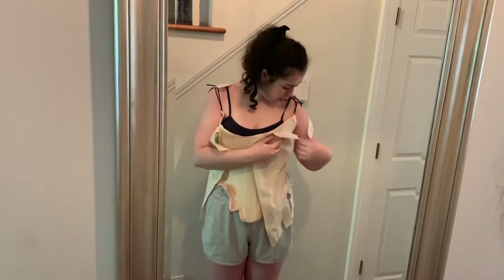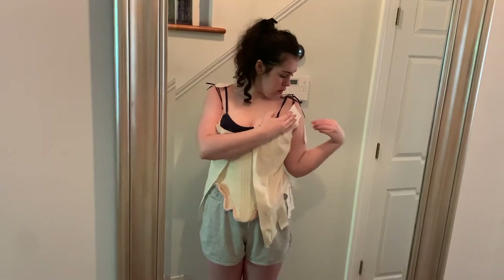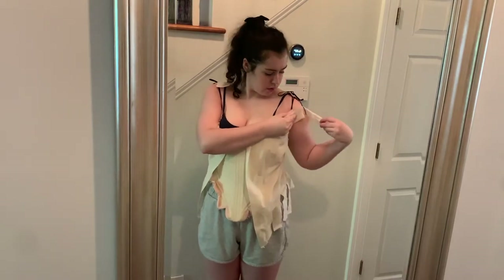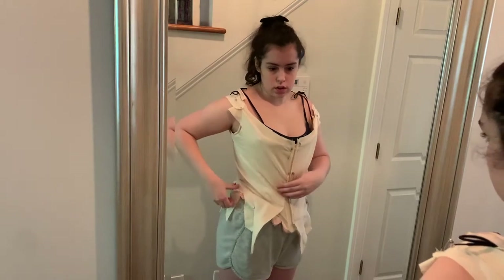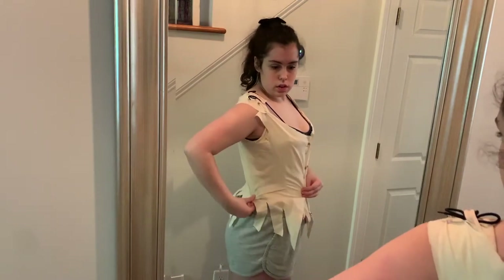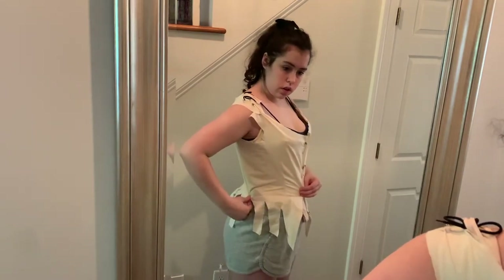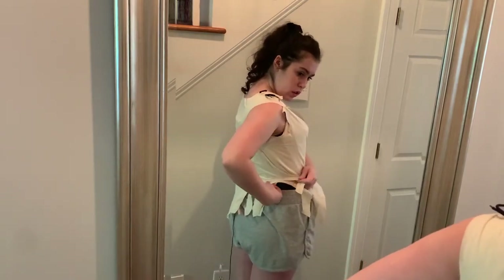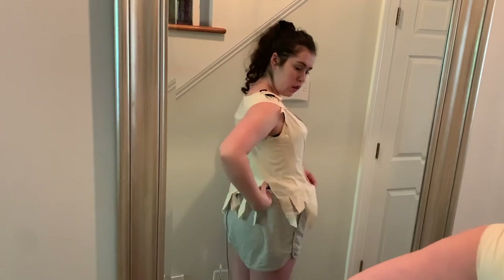These stays were made four or five years ago, so they are looking a little rough. They were my first historical costuming project, and I love them very much, but they don't fit me very well and they are also completely falling apart. But they do give us that cone shape that we need for fitting this bodice.